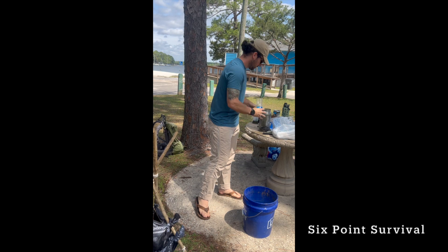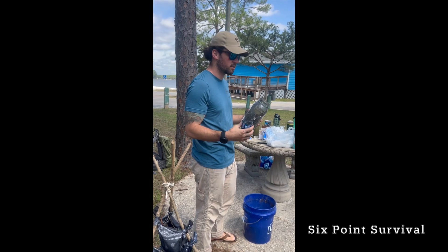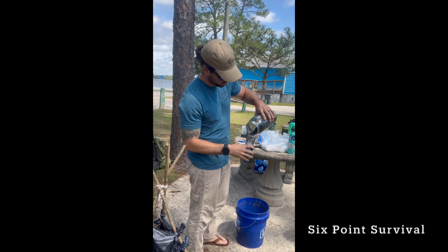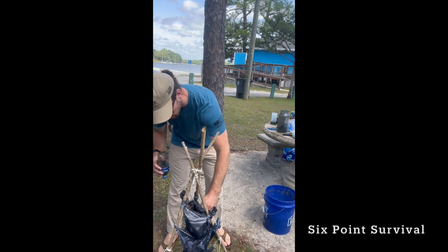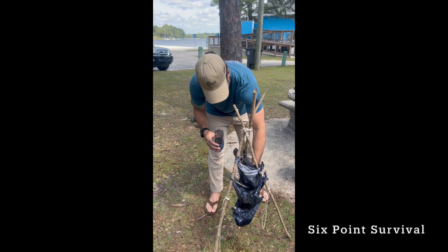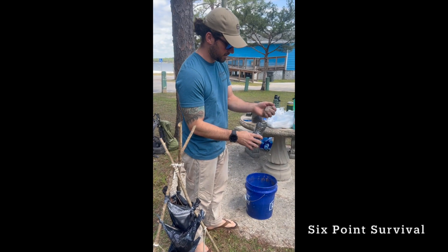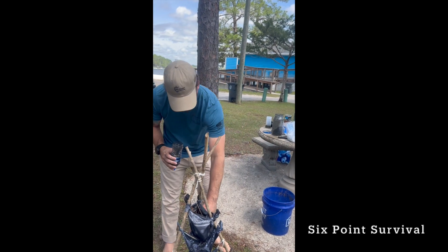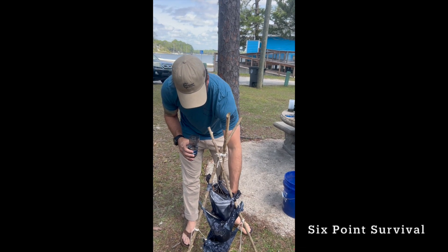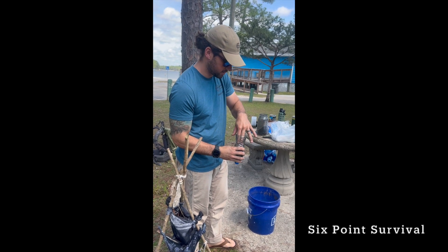The next thing we'll do is add some of this charcoal. After that, we'll take a layer of sand — I'm just going to pull it out so we don't have to walk back over to the beach. I wouldn't want to use sand that had salt water — I do not want to introduce salt into this system.